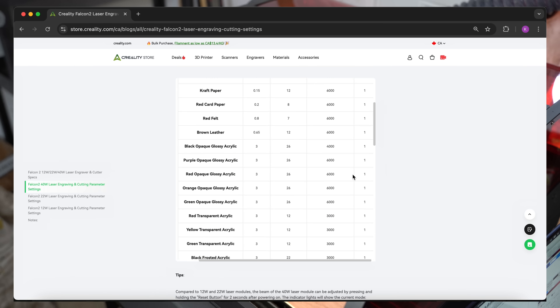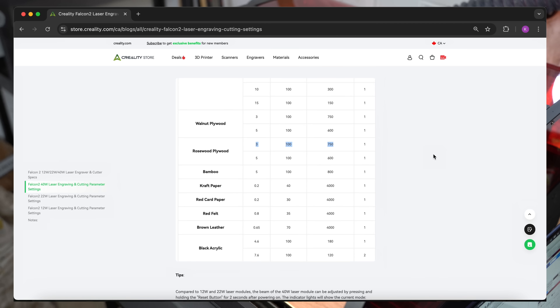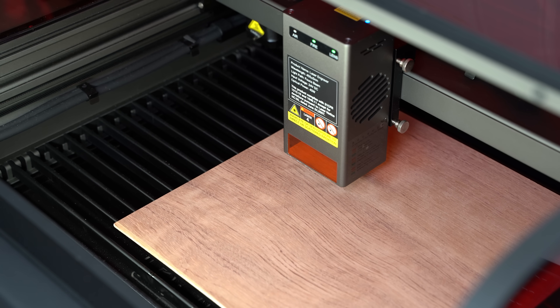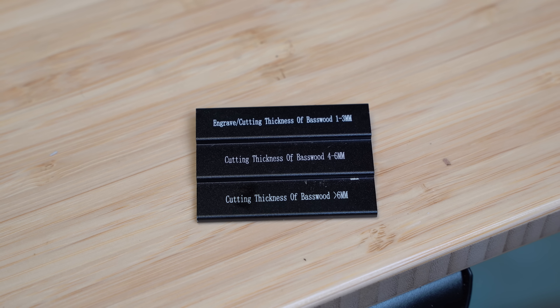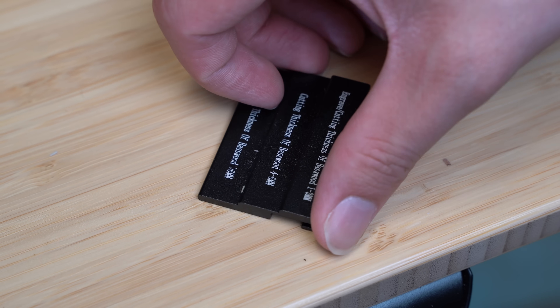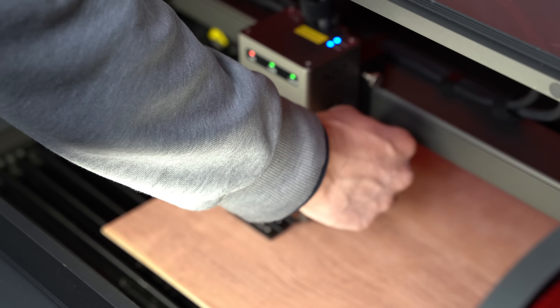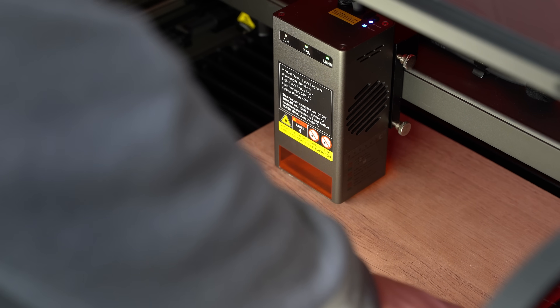Creality has some very helpful references for the settings you should use for engraving and cutting different materials. For cutting three millimeter thick wood, this says we should use 100% power and a speed of around 750 millimeters per minute — which is 12.5 millimeters per second in Lightburn's units. Next up, we need to focus the laser. This was my first time using a fixed-focus laser, and I really like how simple the workflow is. Rather than needing to finely adjust a knob, you just loosen the whole laser and set the distance between the laser and the workpiece based on its thickness. Since we're using three millimeter thick material, we want the laser resting on this part here, then just tighten it back down. Simple as that.